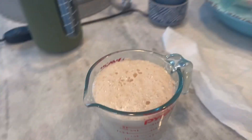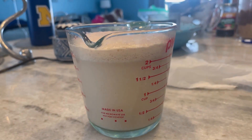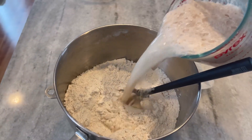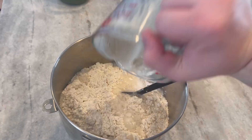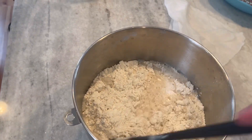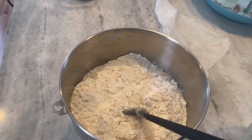Now that you have your stuff mixed - the yeast has bloomed, a lot. That's what you want it to do. I'm just gonna dump that in and then use the spatula to mix it until a good dough forms - I'll show you what that looks like.